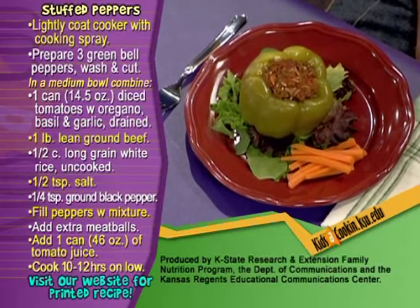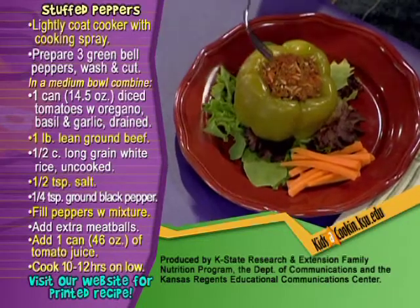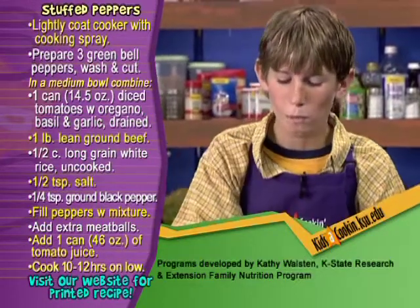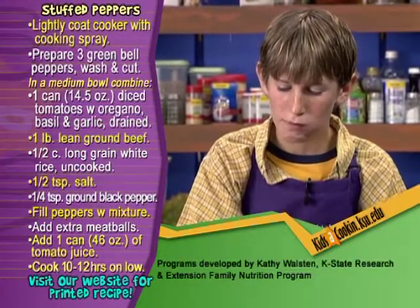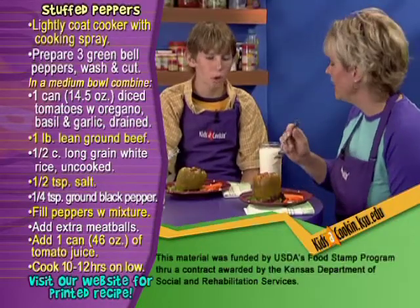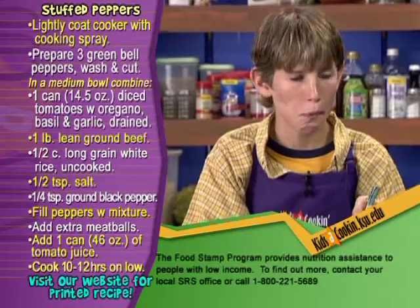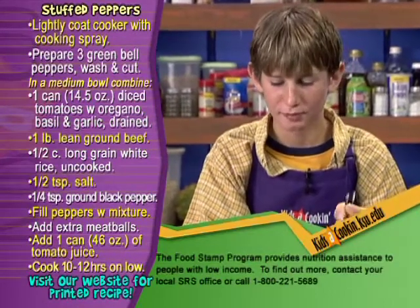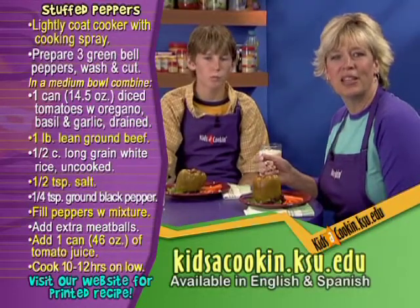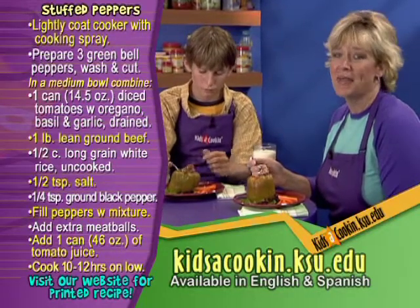This is one of my favorite dishes, Zach. Let's see if you like it as much as I do. For flavor variations, use canned or fresh tomatoes and add your favorite herb combinations. To bump up the veggie servings, add a can of drained whole kernel corn to the meat mixture — that's a really good combination too. Pretty good? You like it? Can you taste the peppers in the flavoring? For more information about this recipe and helpful hints to make cooking easier, visit our website. We'll see you next time on Kids at Cooking.